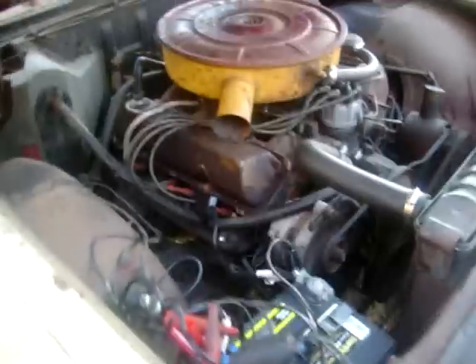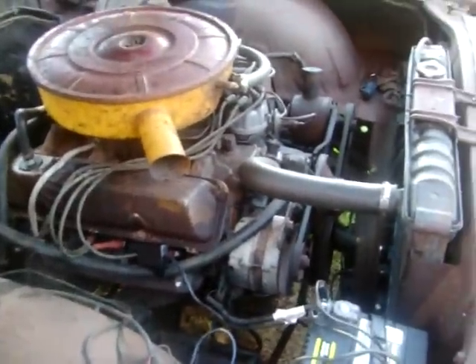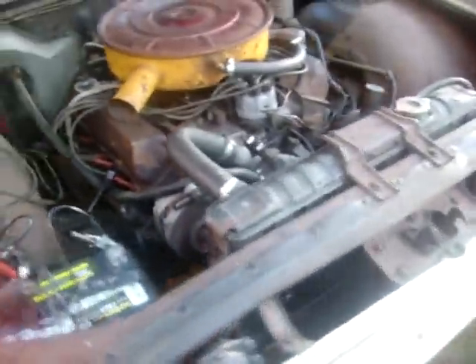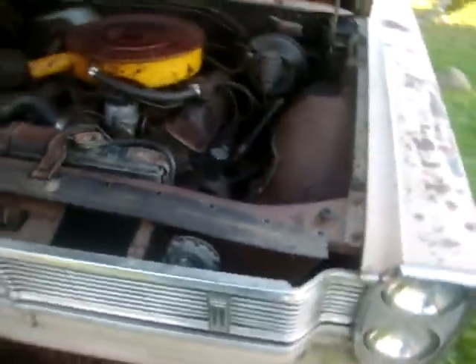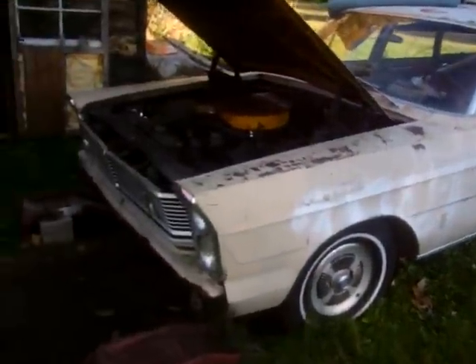I think I got two small exhaust leaks where the donut gaskets are that I got to tighten up, but it's running. It's a slow but sure project.